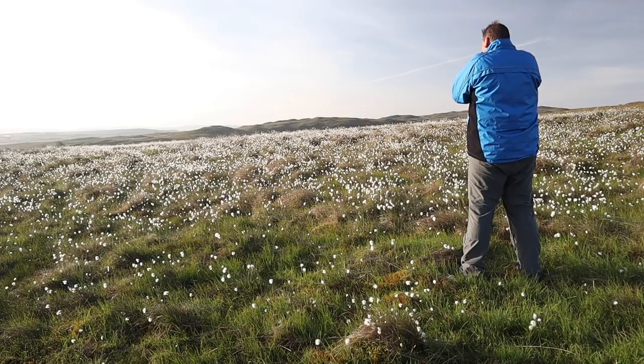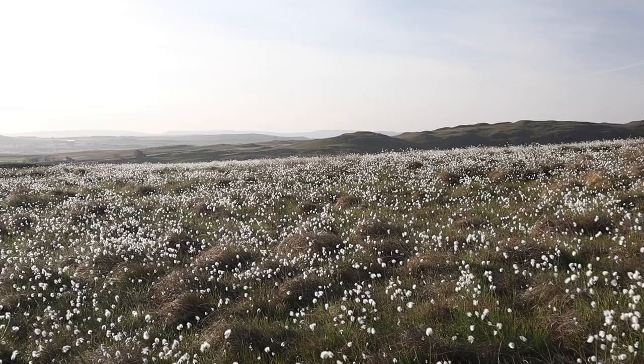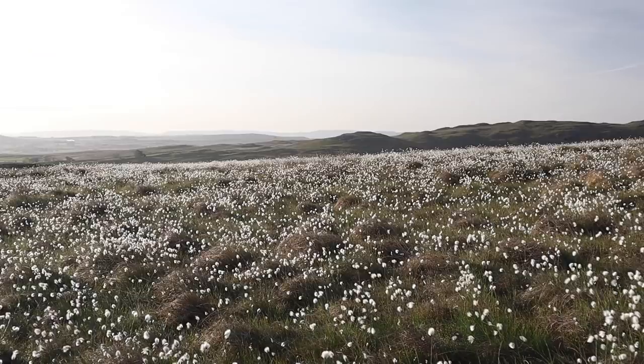I haven't had to come very far - maybe as little as a quarter of a mile - and I've been taking my time, exploring the area and looking for different compositions. Already I've come across this beautiful patch of cotton grass. I love this scene across the cotton grass to the hills in the distance - the hills are layered and they recede as they go away from you. It's a very simple shot for me.